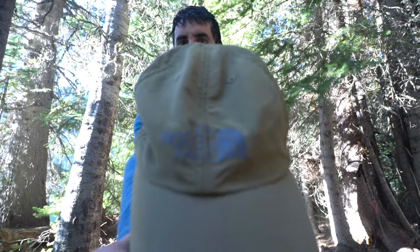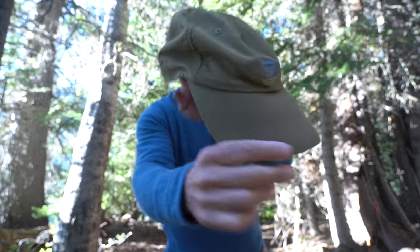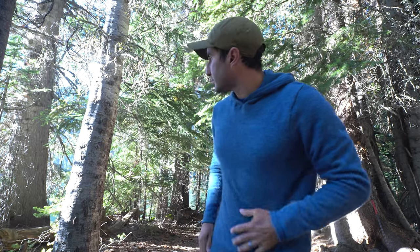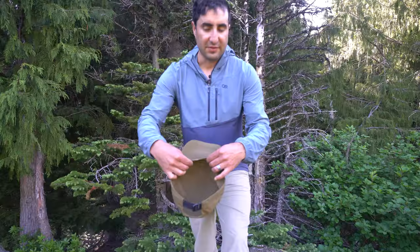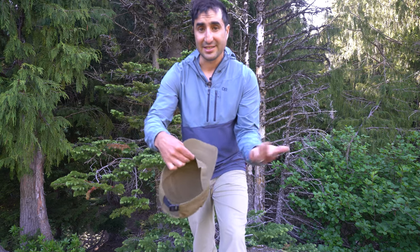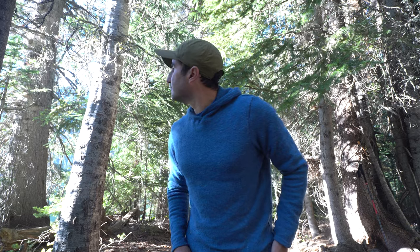I also enjoy wearing hats, but I want something lightweight and quick drying, so I use the North Face Horizon hat. It's super lightweight at 1.5 ounces. It has a relaxed classic fit that I like — breathable, quick drying, and offers great sun protection. It has an inner sweat band that's really stretchy and keeps the sweat out of your face. It also has a heat-reflecting logo. The Horizon hat sells for about $25 new.